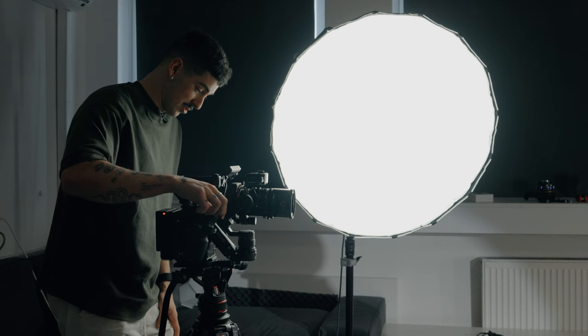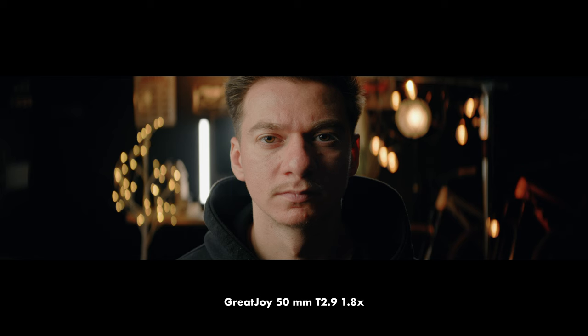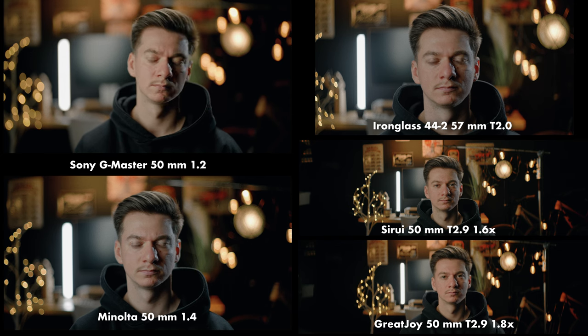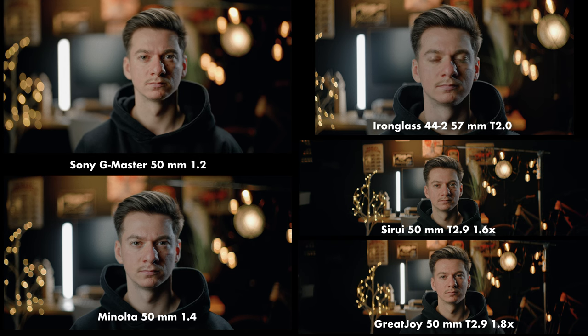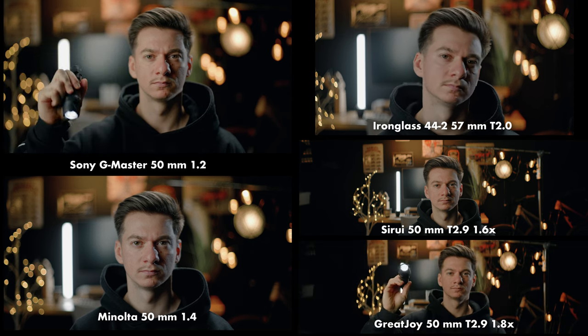The focus breathing is pretty controlled — it's not that bad. The closest you can get with this anamorphic lens is 0.7 meters, which is pretty good for an anamorphic lens. Some have 0.4 or 0.5 meters, but those are way more expensive. Now side by side with all five lenses tested, it's really interesting to see that the Great Joy and Sirui look almost identical — which is kind of odd because one is 1.8x squeeze and one is 1.6x squeeze. But we also have more separation on the Great Joy.